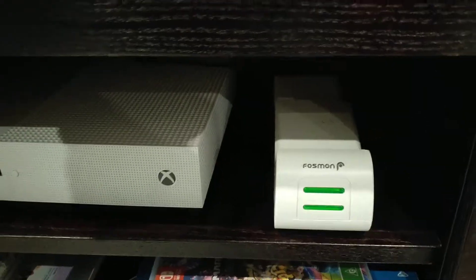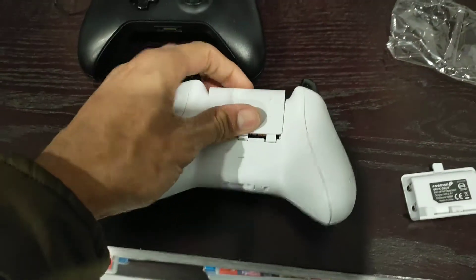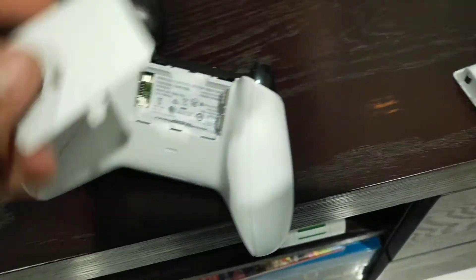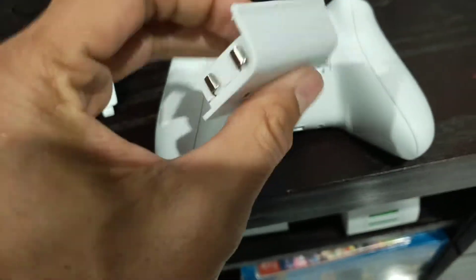The next step is to put the batteries into the controllers. You obviously need to remove your old batteries and then these will go in instead.